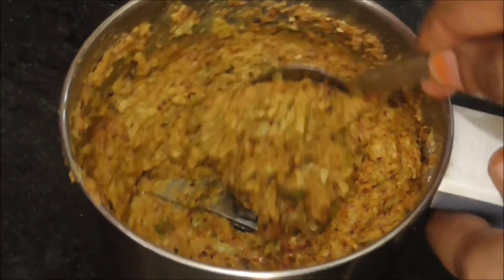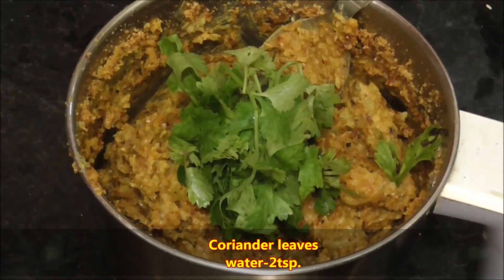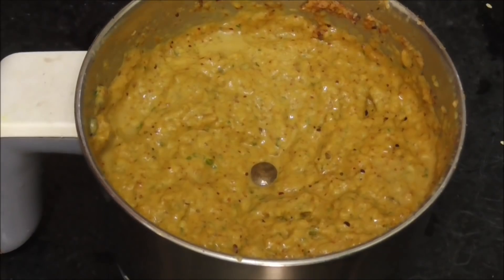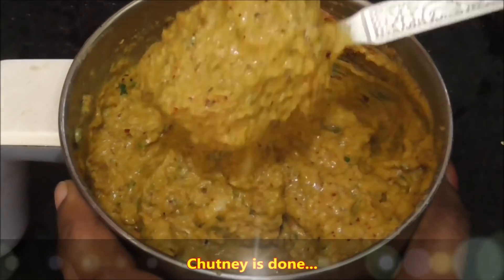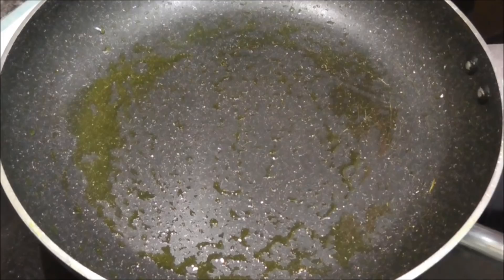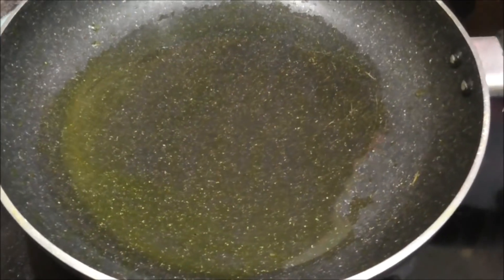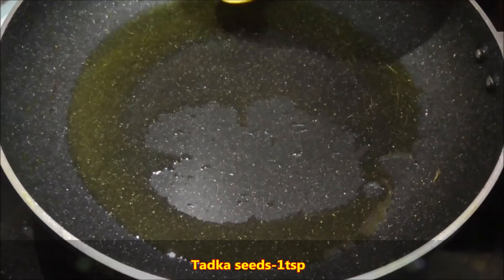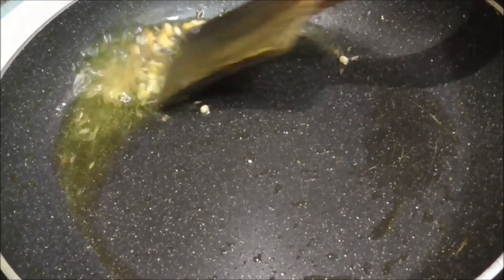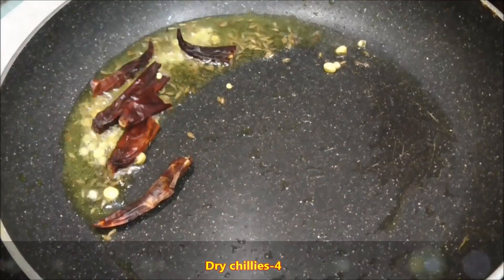Now let's grind it. Let's put a little bit of water in here. Let's grind it to 2 tsp. Let's grind it with the water. Let's put the pot in the pot. A pan will pour 1 tsp of oil to make it. Put 1 tsp of oil. Let's grind it to 4-5 tsp of oil.